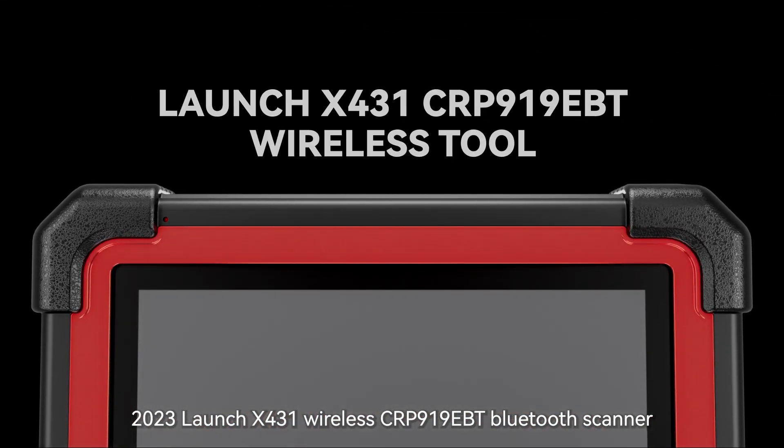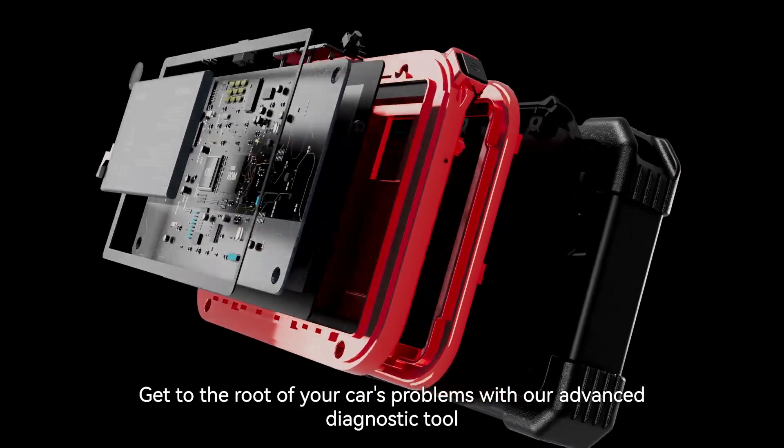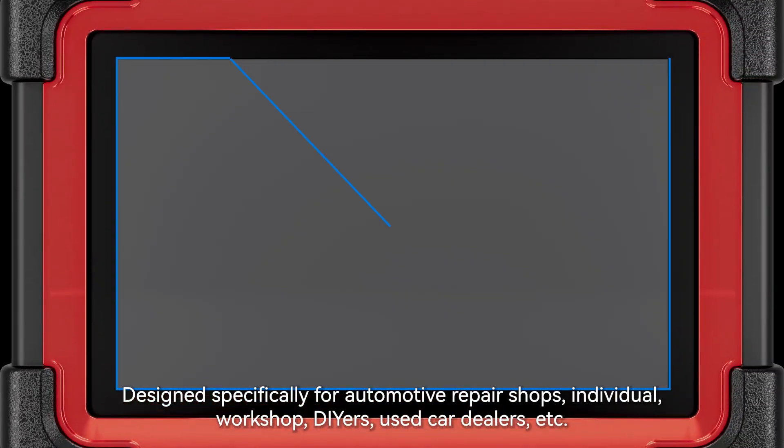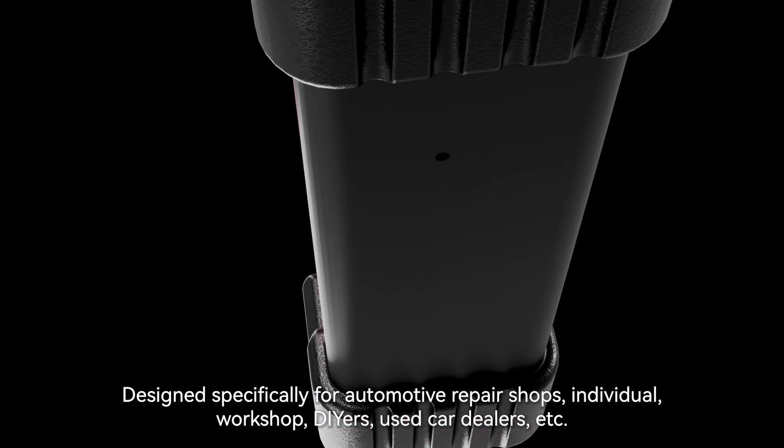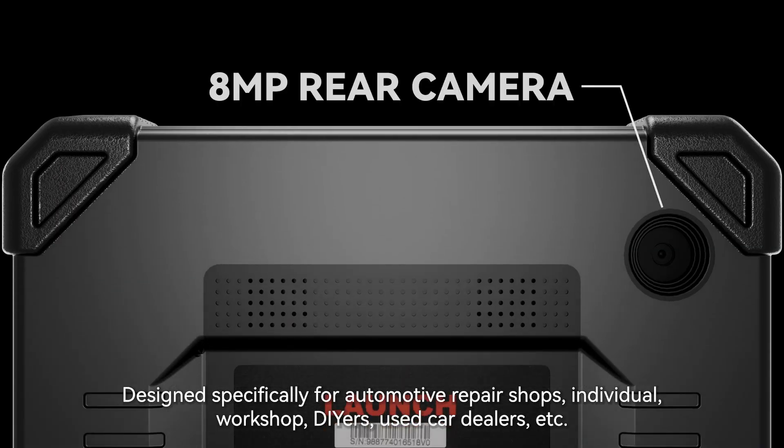2023 Launch X431 Wireless CRP919EBT Bluetooth Scanner. Get to the root of your car's problems with our advanced diagnostic tool. Designed specifically for automotive repair shops, individual workshops, DIYers, used car dealers, and more.